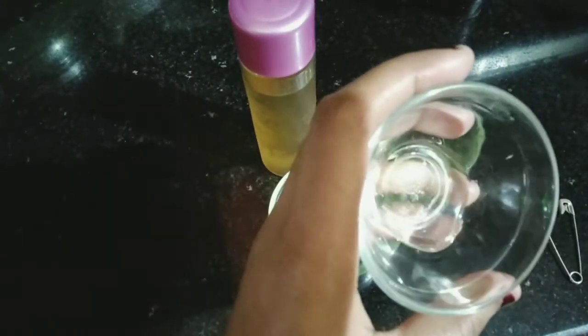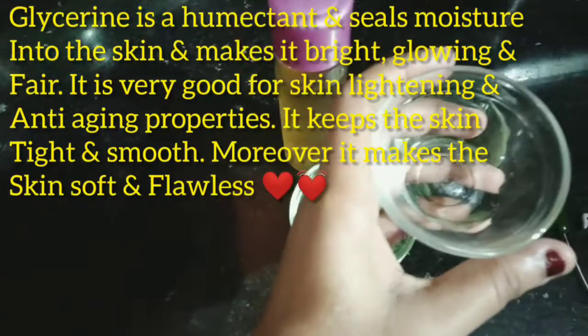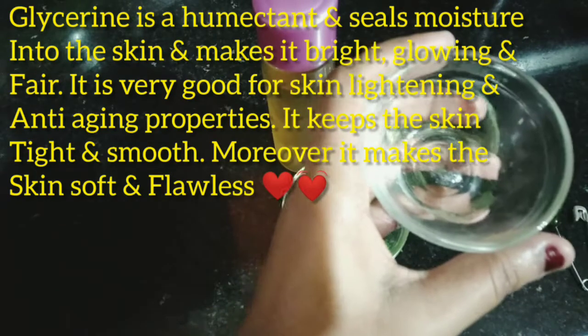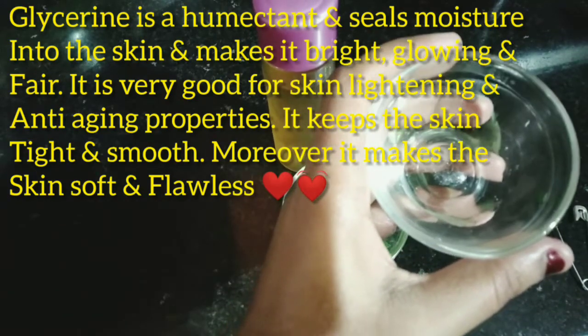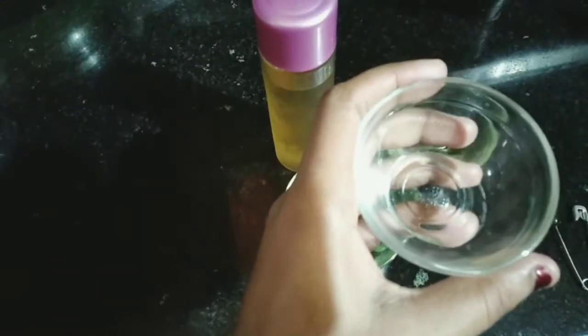The third ingredient is glycerin. Glycerin is a humectant which keeps moisture in our skin. It is very good to keep a shine and glow, so glycerin is very important.